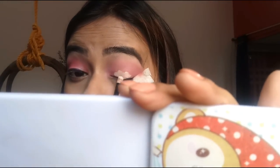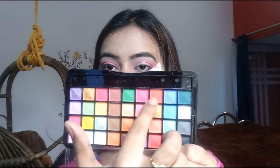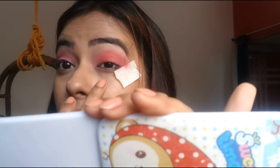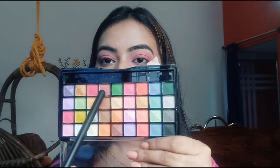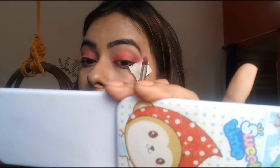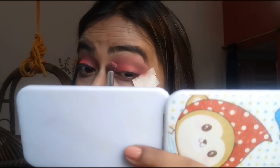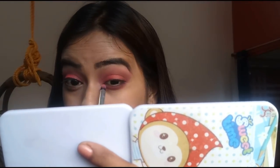Now I will apply a little concealer on my eyes and blend it with my finger. Then I will apply a black and brown shade on the outer corner and blend them together. If you are a beginner, don't apply the black eyeshadow too heavily with the brown — blend them carefully. Now I will apply a dark pink eyeshadow on my lower lash line, then add some brown eyeshadow over it.